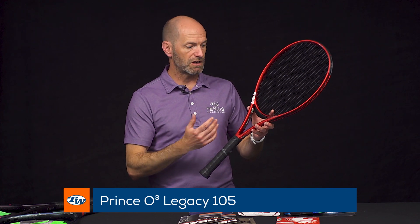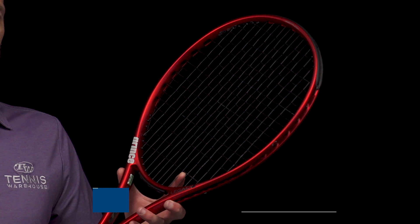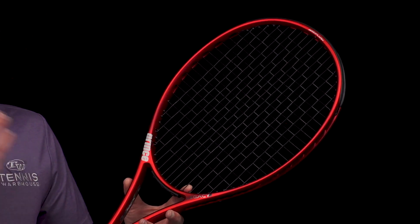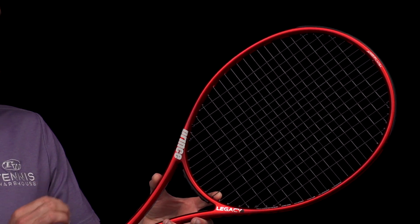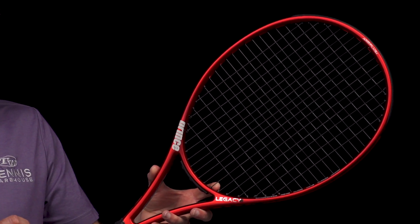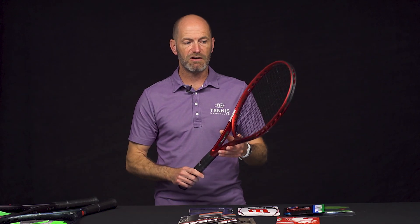And then the 105 — this would replace something like the O3 or X03 Red. It's a super nice intermediate to beginner racket, 105 square inches, slightly longer at a quarter inch extra length. It's 10.4 ounces strung, even balance on this one, 321 swing weight, and 67 RA, so a little bit more flexible on that one — a bit more touch and feel out of that guy.